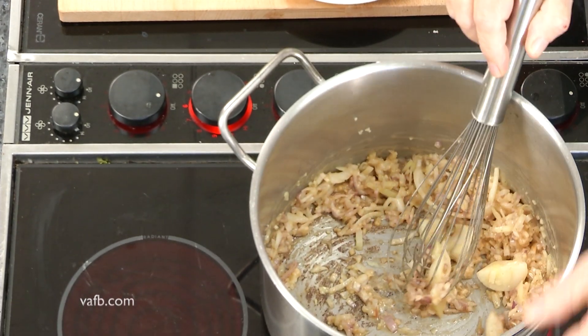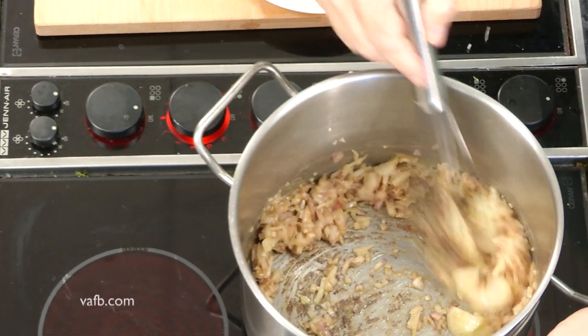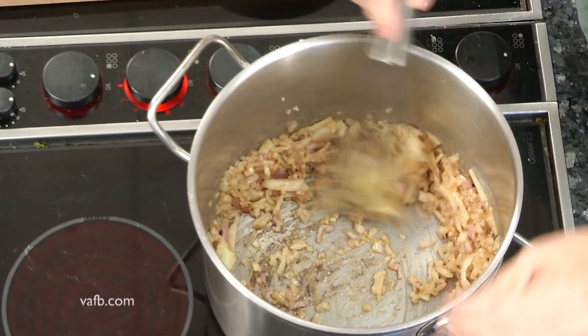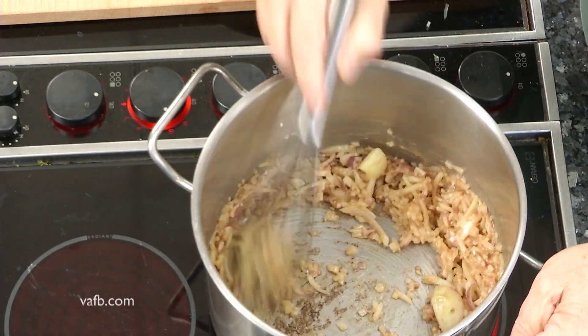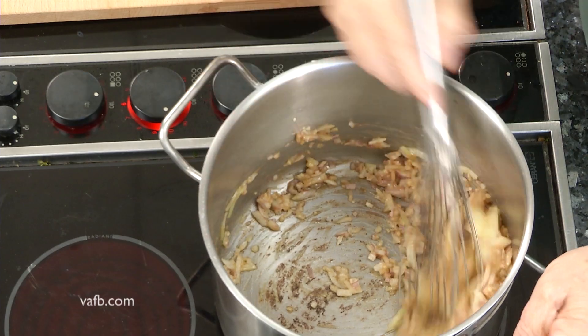What we're doing here is making what's called a roux. This is a French term for the flour and fat that will absorb the liquid and cause this to tighten up some.